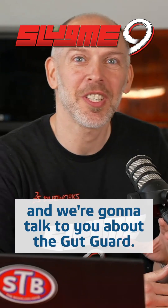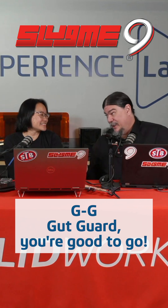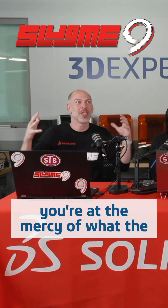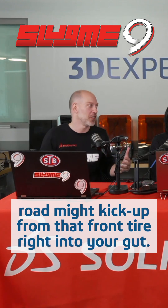I'm here with Eric and Chinlou and we're going to talk to you about the gut guard — GG, gut guard, you're good to go. As you're sitting there with feet spread apart and your hands all up, you're at the mercy of what the road might kick up from that front tire right into your gut.